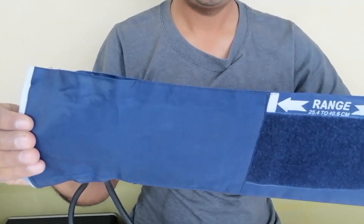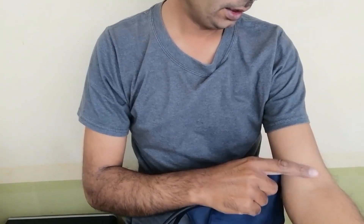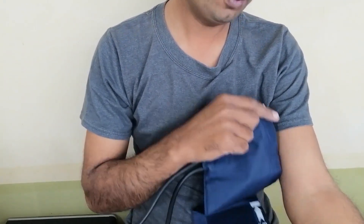First we tie the cuff to the arm. This is our cuff. We tie it on the arm. Before tying, note that there should not be any kind of cloth on the arm.